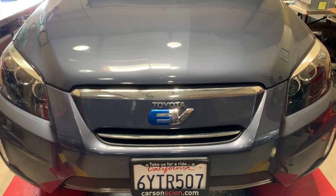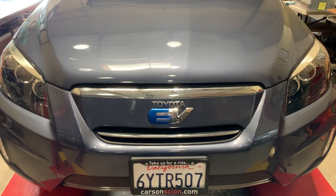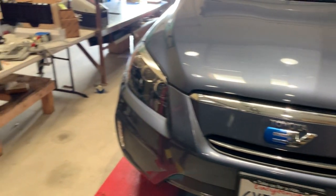Unfortunately they tend to go out and repairing them isn't super easy, but I'm going to show you what one looks like that has been removed from the vehicle.